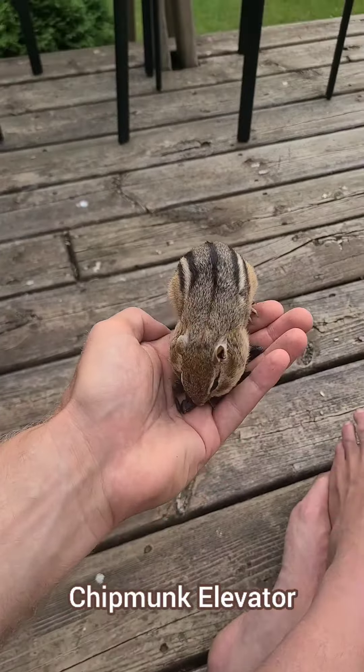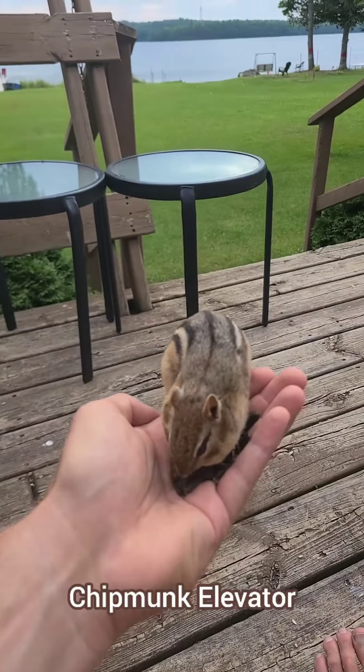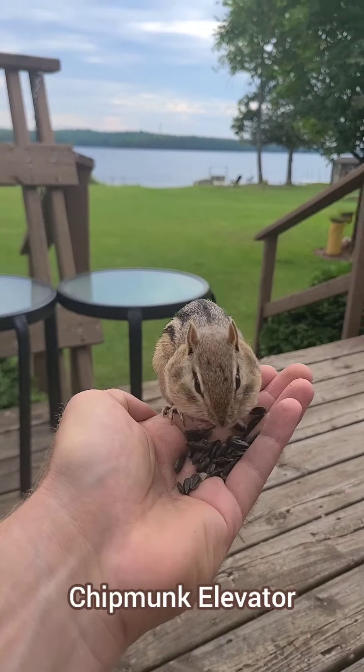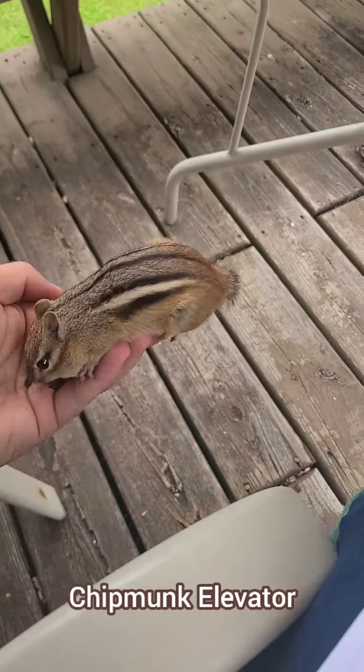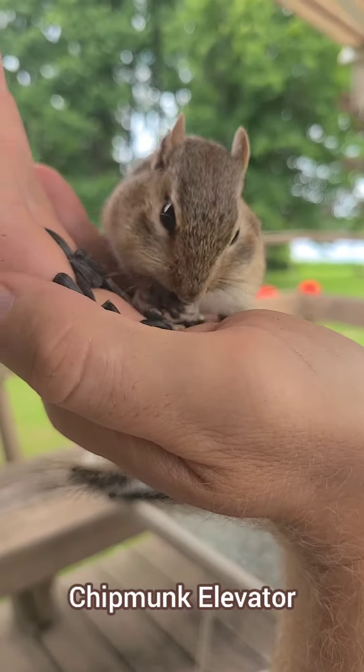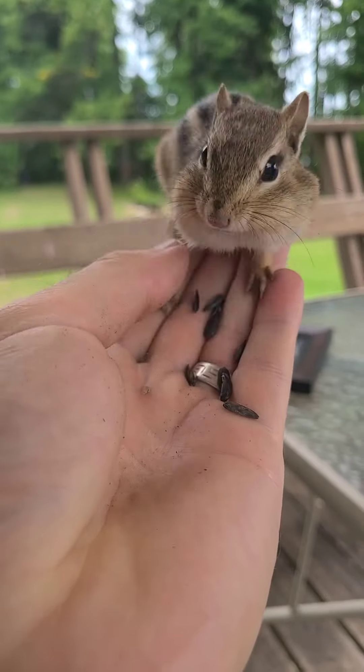Going up! Chipmunk elevator is a necessary preliminary step to some of the really nutty chipmunking techniques we're going to go into later on. This chipmunk is going up and so are you. Let's continue onwards and upwards to the elite chipmunking level techniques.